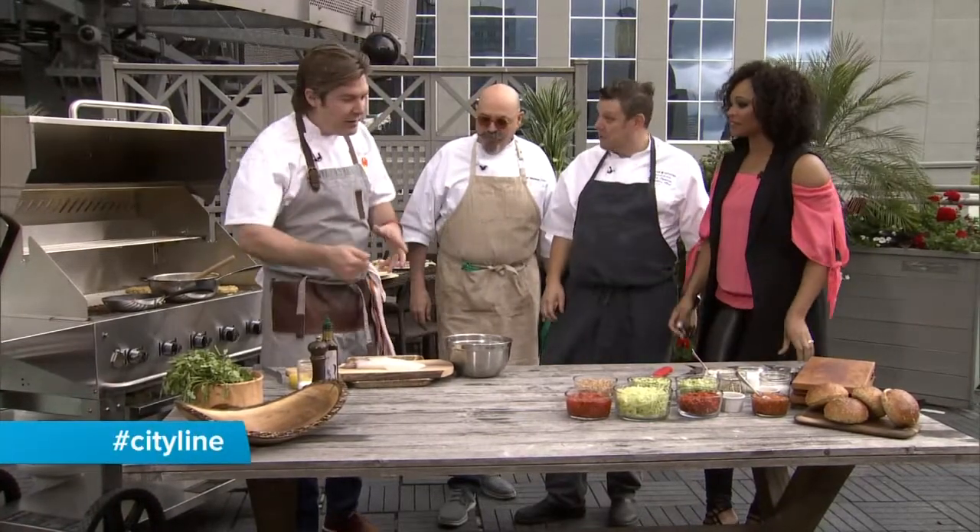This time it's seafood, so we're going to make some calamari. My favorite dish in the world is really simple — it's calamari. Just kiss it on the grill a little bit, a little bit of salsa on top. Just a kiss, a little hot.